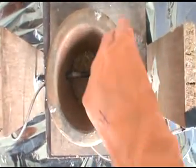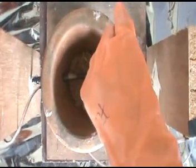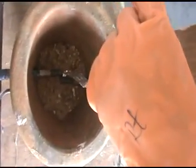You can see here — this aluminium is burning here. You can melt any metals.